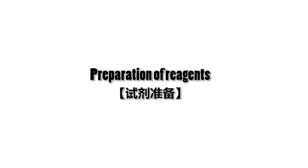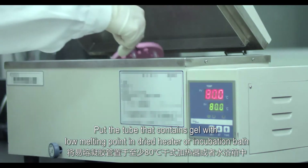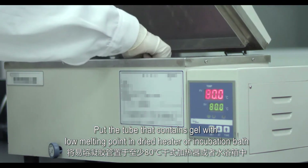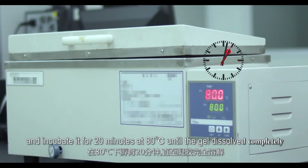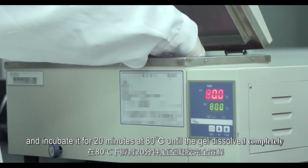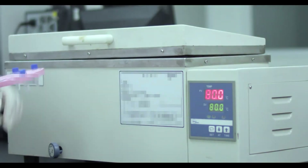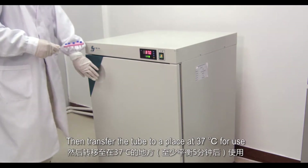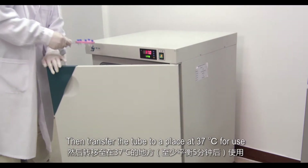Preparation of reagents: place the tube containing gel with low melting point in a dry heater or incubation bath and incubate for 20 minutes at 80 degrees Celsius until the gel is completely dissolved. Then transfer the tube to a 37 degrees Celsius environment for use.